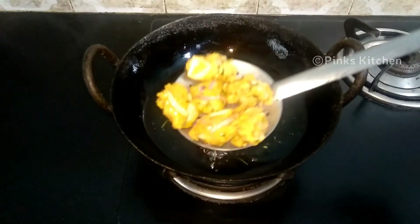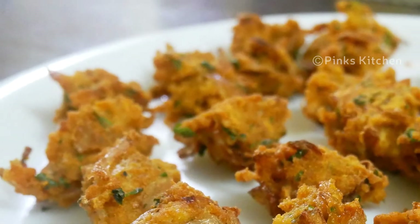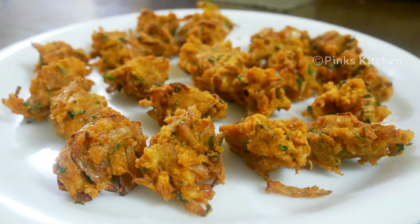Enjoy with a cup of tea for your family and friends. It's a very delicious, crispy, easy and instant snack recipe. So try this recipe for the rice.